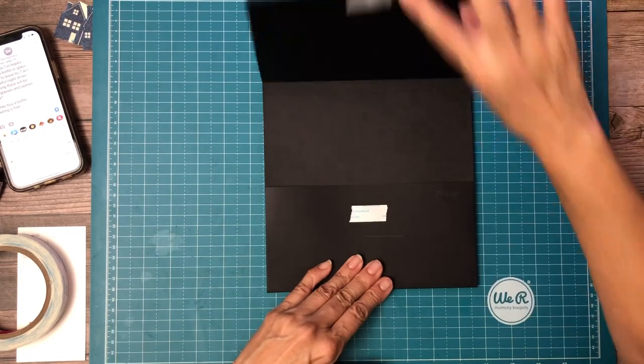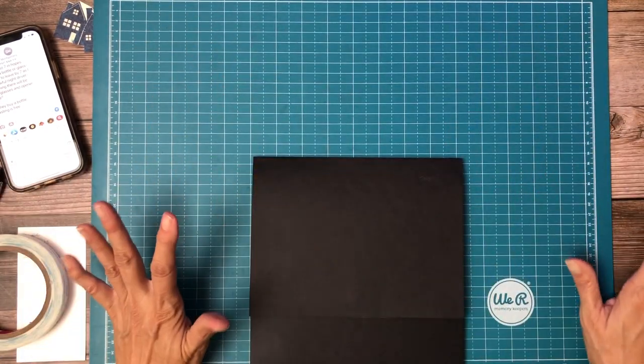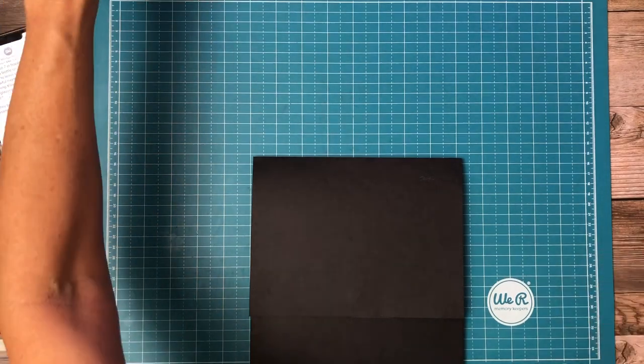There we go. So there is page six. I'll be back in a few minutes with my designer paper, and I promise I'm going to clean up my desk so I don't keep losing things. So I'll be back shortly.